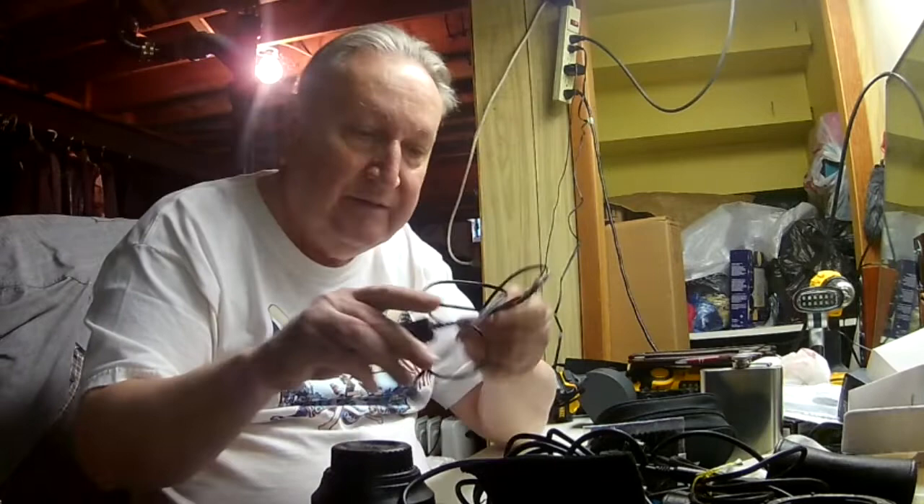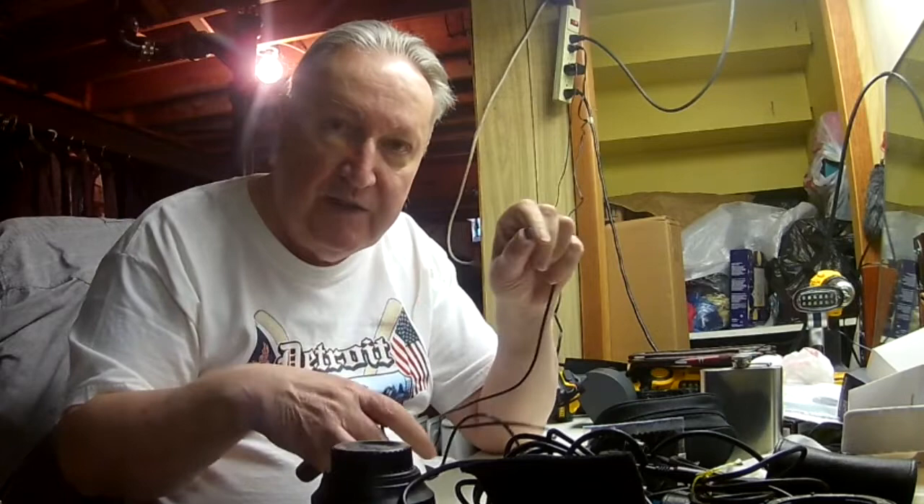This is a cable release. You plug this into the camera, and then on a long exposure — say anything more than you can handhold — I'm really not good at more than a quarter of a second. Anything more than a quarter of a second, I use a cable release. I press it halfway down to get the focus, and then I snap the picture. It works great, especially on time exposures at night when you're doing 30 seconds or more.